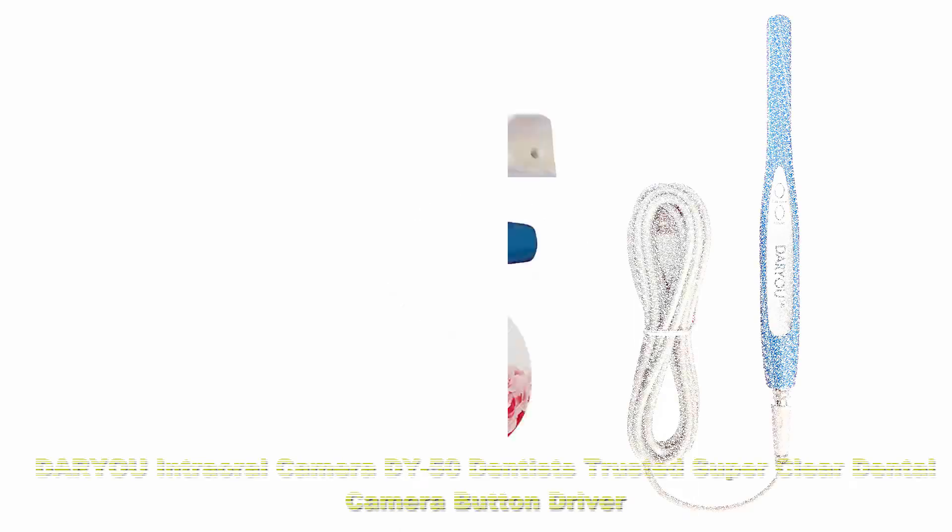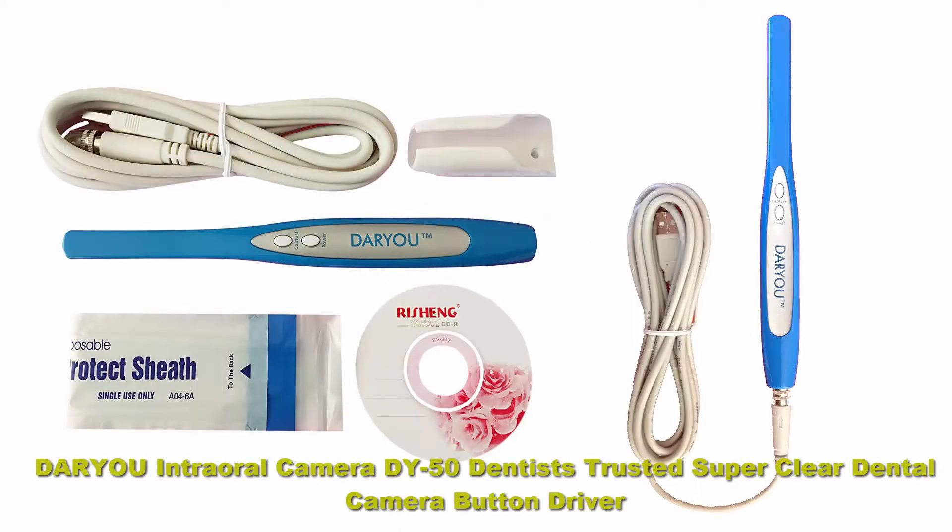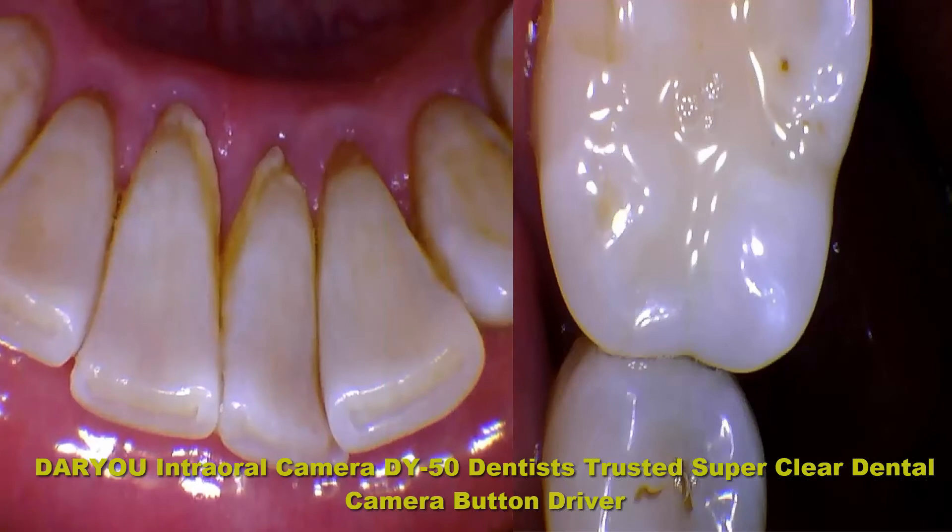Top 4: DARYOU intraoral camera DY50 — dentist's trusted, super clear dental camera. Button driver included, works with Eaglesoft, Dexis, and more.